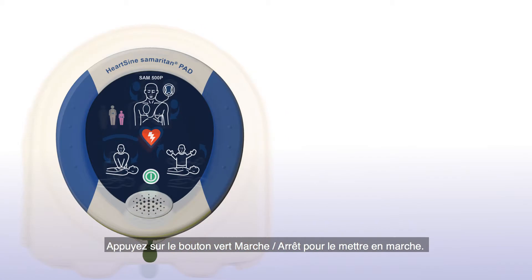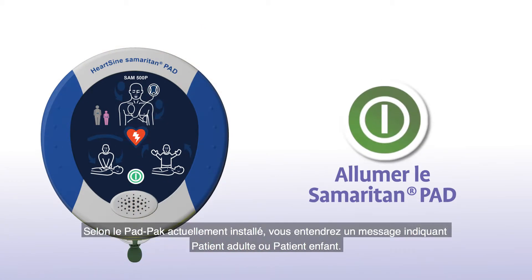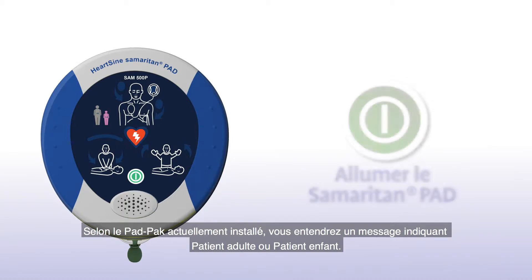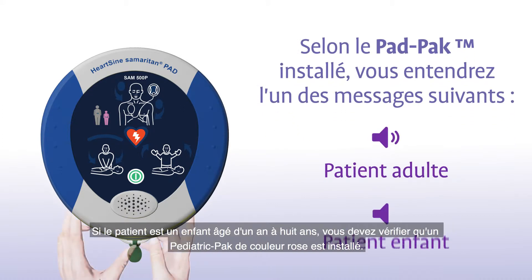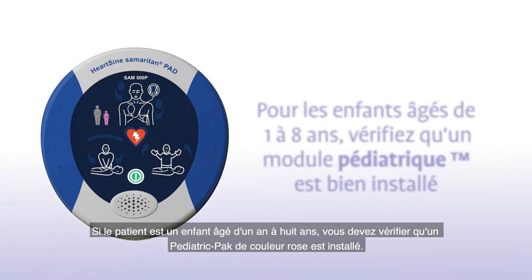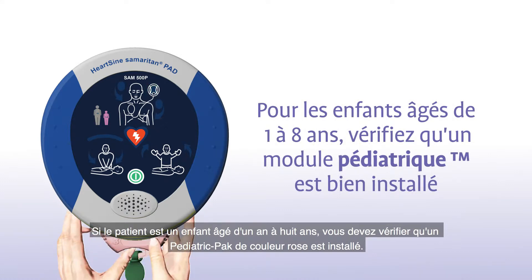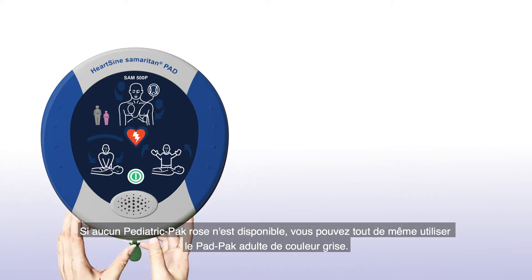Press the green on-off button to turn on the Samaritan PAD. Depending on the pad pack currently installed, you will either hear an adult patient or a child patient prompt. If the patient is a child between 1 and 8 years of age, you should ensure a pink pediatric pack is installed. If a pink pediatric pack is not available, you may use the gray adult pad pack instead.